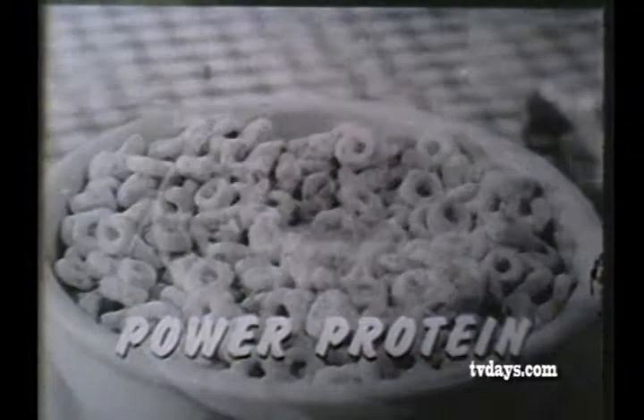This special Cheerios package tells you how to send for your Lone Ranger gun, with six silver bullet rubber bands and its own target, for only 50 cents and two Cheerios box tops. So get yours right away from Cheerios.